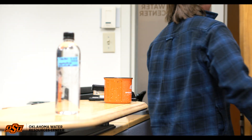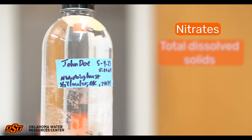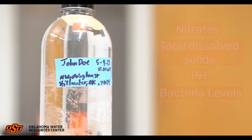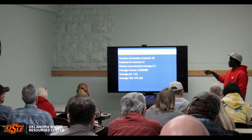The Oklahoma Water Resources Center team will screen the submitted water samples for nitrates, total dissolved solids, pH, and bacteria levels. Your results will then be conveyed during a short in-person educational program led by OWRC staff.